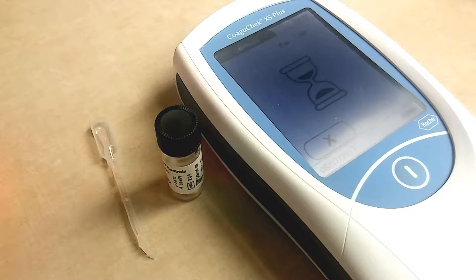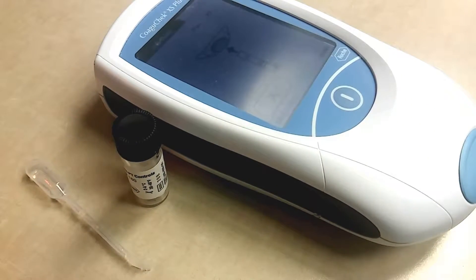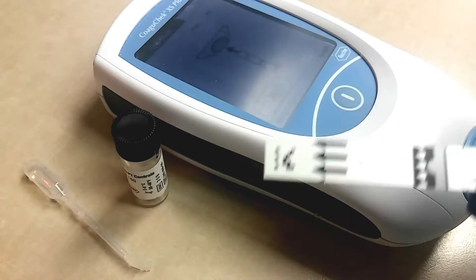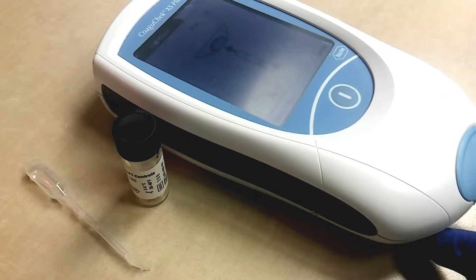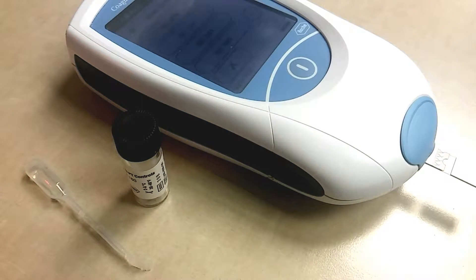That's the loading screen. Now it says you want to enter your testing strip. This is what it looks like. You're going to insert it here at the bottom and put it in nice and firm.